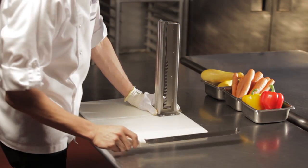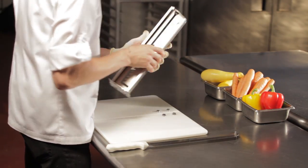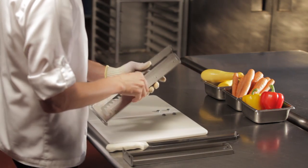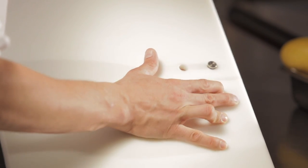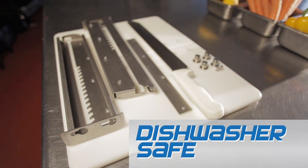Cleaning is a breeze. The Safe Splitter knife easily lifts out of the upright, and the upright is removed quickly from the cutting board. In seconds, the entire device can be disassembled. The pins are removed from the cutting board and components can be placed in a dishwasher to be cleaned and sanitized.